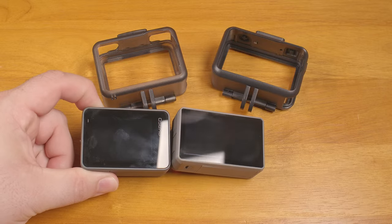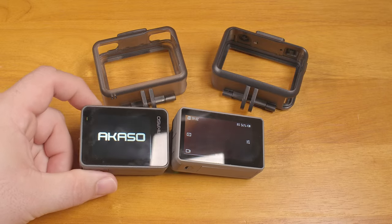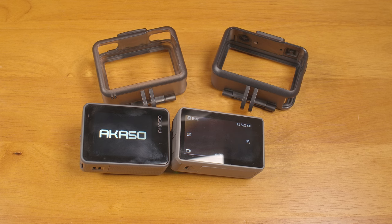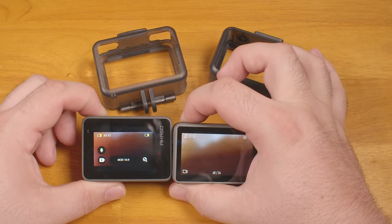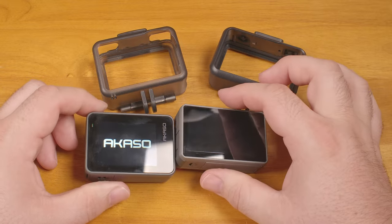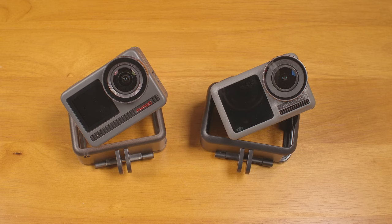When powering them up, you find the next advantage the DJI has. The short press of the power button and subsequent quick power-up of the DJI was convenient and consistent, while the Acaso requires a long press of the power button — several seconds before it will turn on — and then it still takes notably longer to boot up. With gloves on or with the camera mounted awkwardly, it often took multiple tries to get the Acaso to power on.